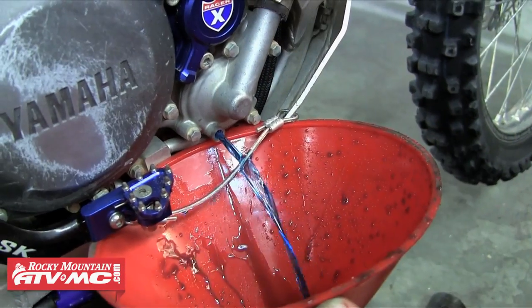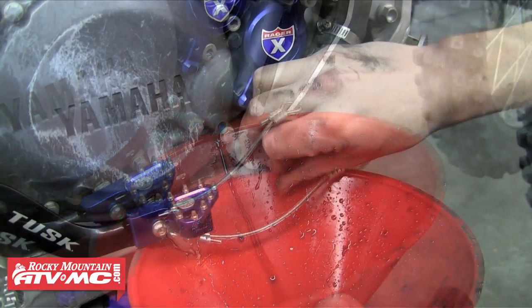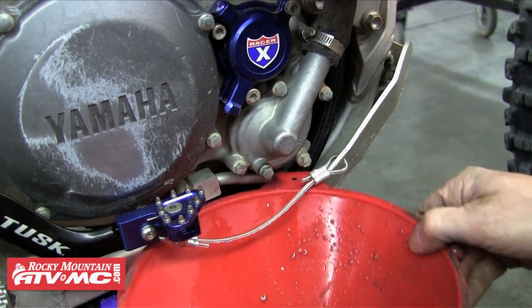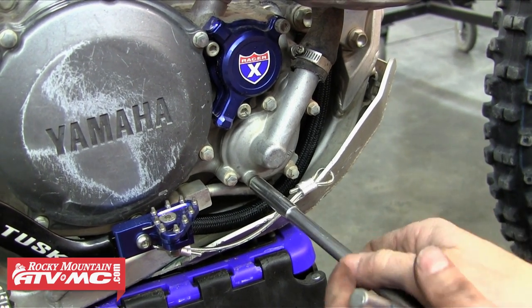The next step is we just need to drain the antifreeze out of the motor. We're going to pull that bottom plug, and we also need to loosen the cap on the radiator to get it to drain. Once all that antifreeze is out we're going to put the bolt back in and tighten it down.